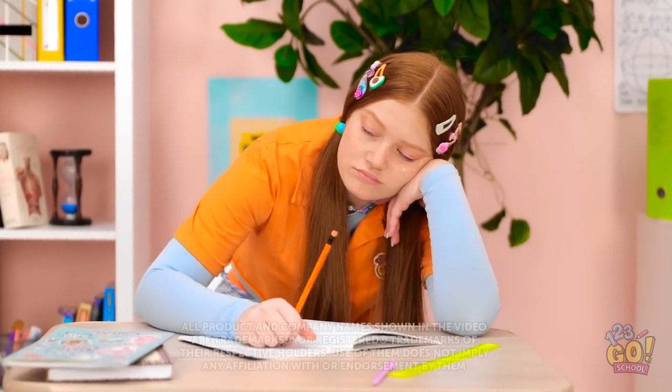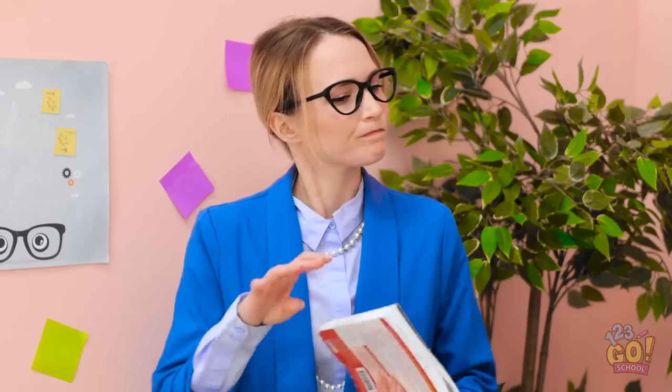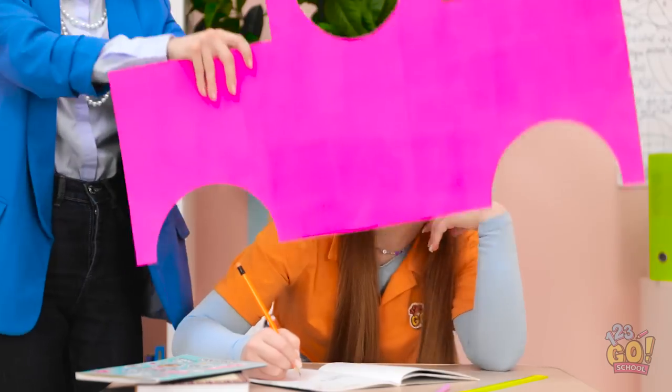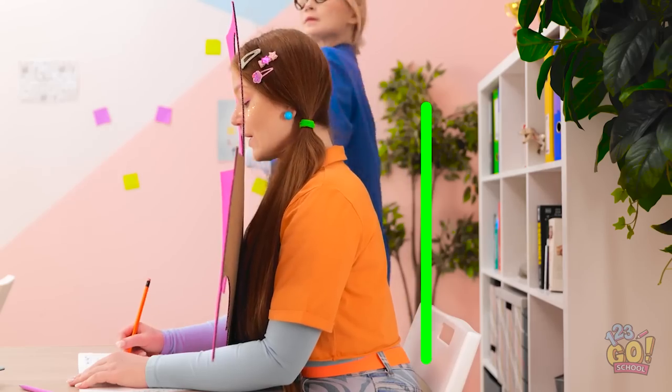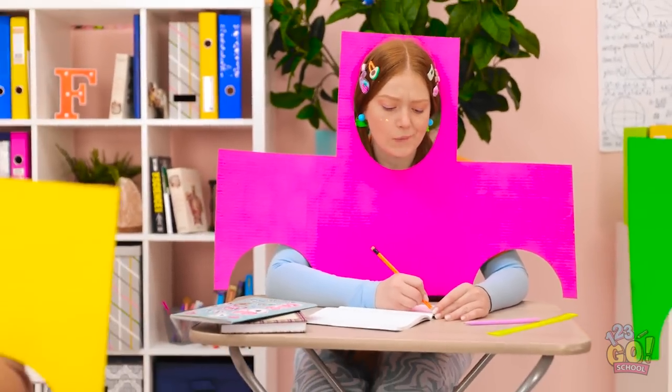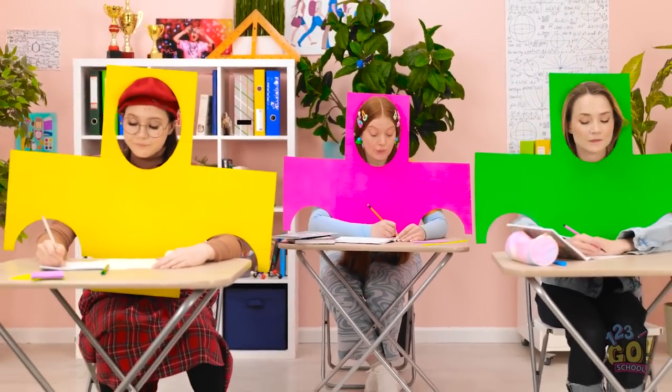I'm so bored. Now, this is important, class. Sunny? Yeah, sure. This happens every day. What's going on? You know, this isn't so bad. I suppose good posture is important. At least I'm not the only one. This is kind of humiliating. Shh, I'm trying to concentrate. It's so unfair!